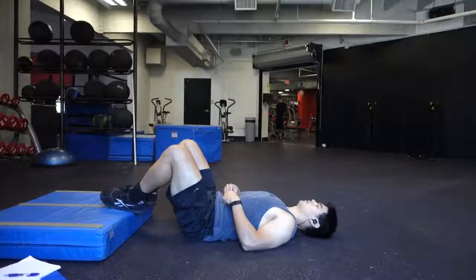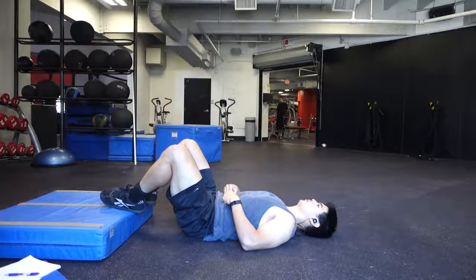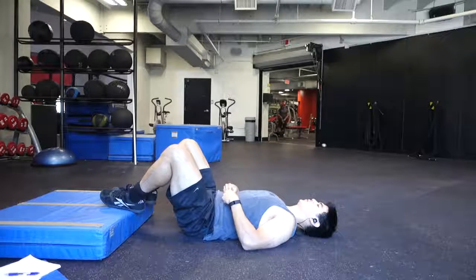Alright, so the first part of this sequence that's really important is the breathing — connecting your breath to your abdomen, breathing through your belly, breathing into your diaphragm. I put my hand on my stomach to feel my stomach expand so I can feel my diaphragm fill with air. Inhale, exhale, breathe.